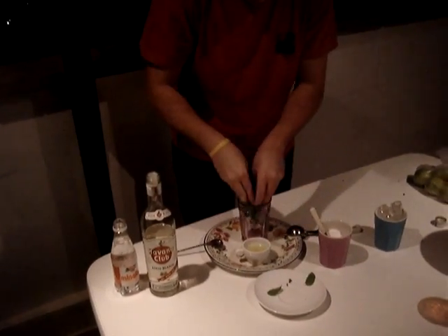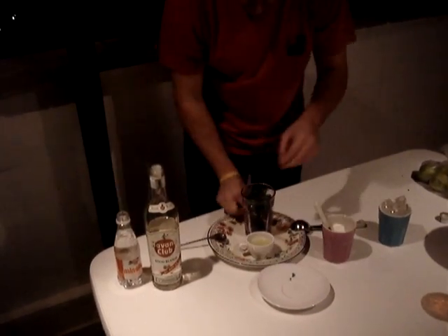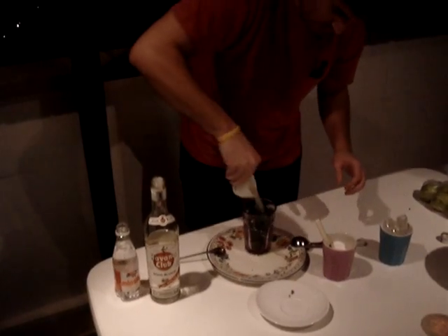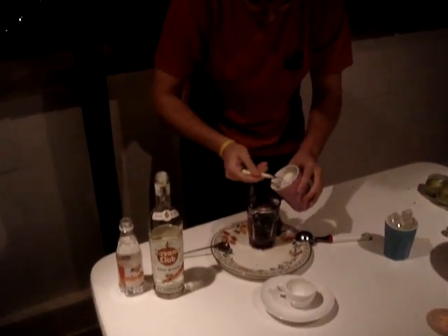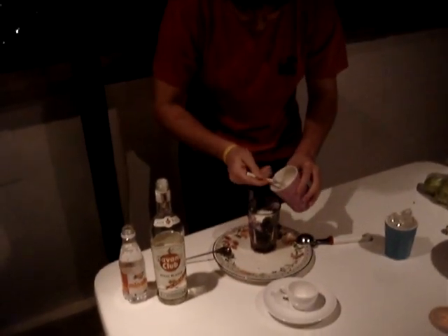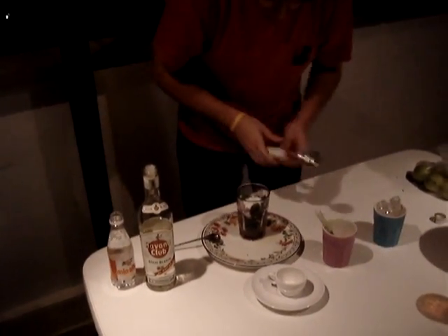One minute mojito drink. Put the hortelán in the glass, put the lemon juice, the sugar cane, refined sugar — it's very important to put this.